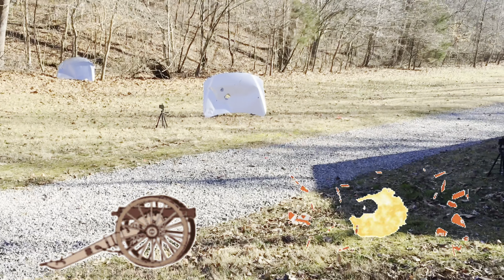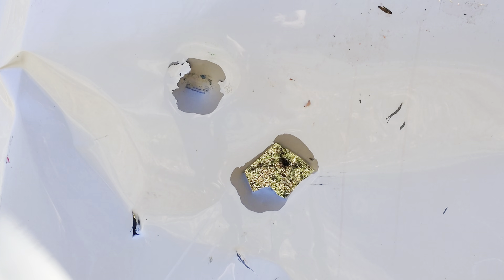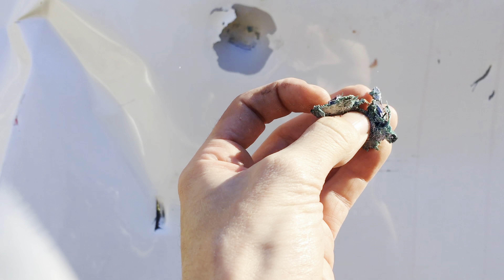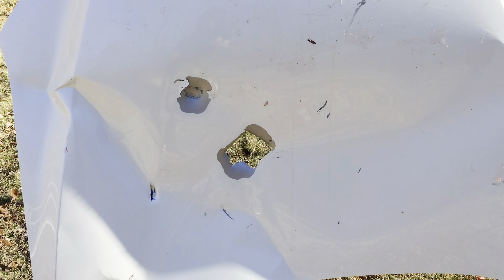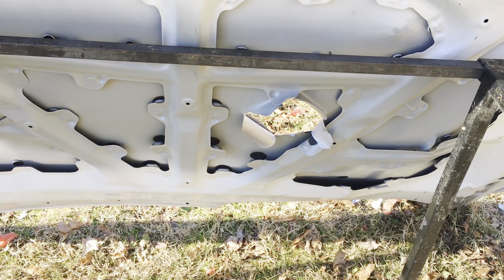Wow, that's a hole that I did not expect! I wonder if it just broke apart when it hit — I have no earthly idea. Here's a piece of the print. I'm excited to check out the slow-mo; I did not expect that at all. I wonder if it'll go through a couple of car doors — we've got three today, we'll test to see.